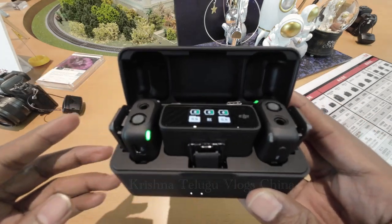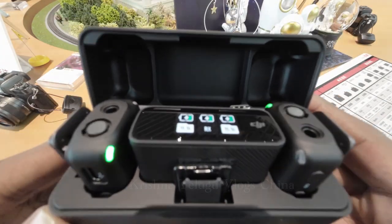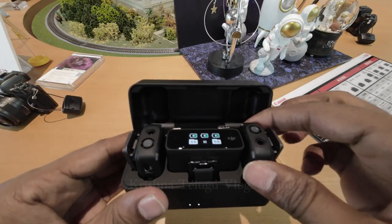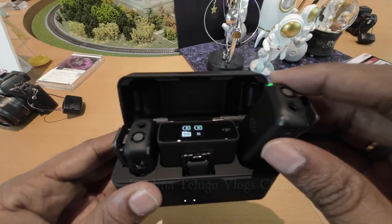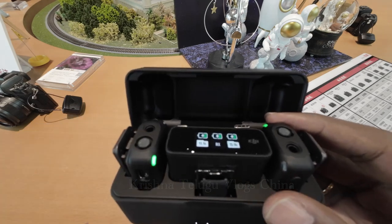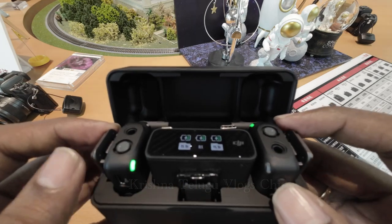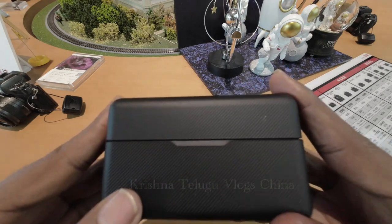The wireless transmission range is 250 meters. There is dual channel recording and 14 hours of on-board memory. It is very compact with a portable and compact design. Compatible with phones, DJI, mobiles, and cameras — it is multi-purpose. There is 15 hours of battery life.